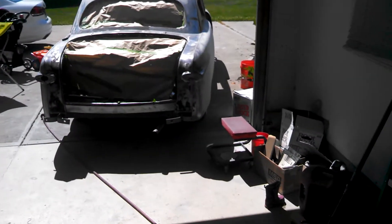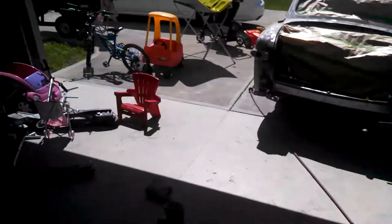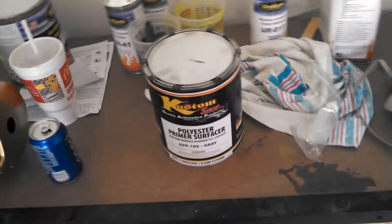I'll take my time on that and make sure everything is good before I put that primer surfacer on it — that polyester primer.